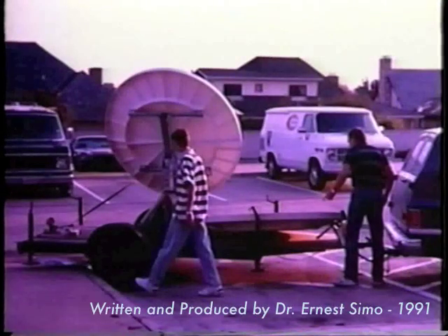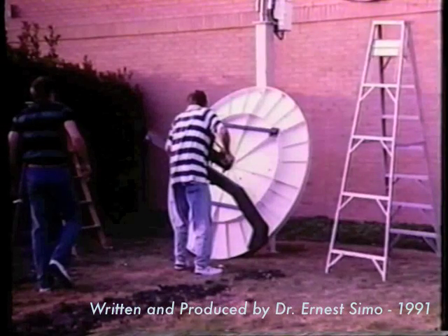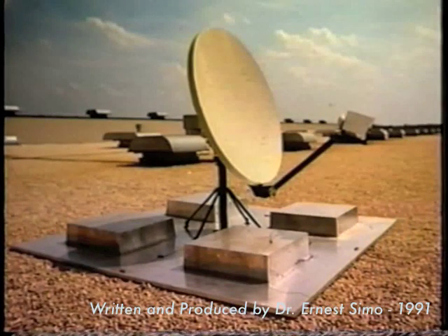The antenna subsystem consists of the reflector, the antenna mount, and support structures. Various mount options are available depending on applications. They include pole, wall, and non-penetrating roof mount options.